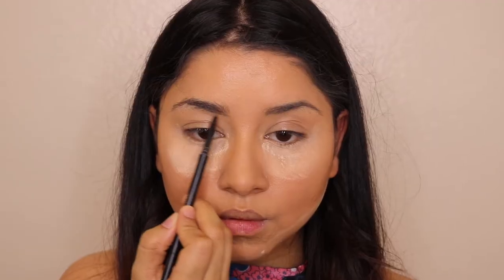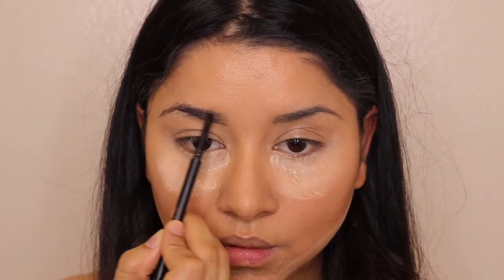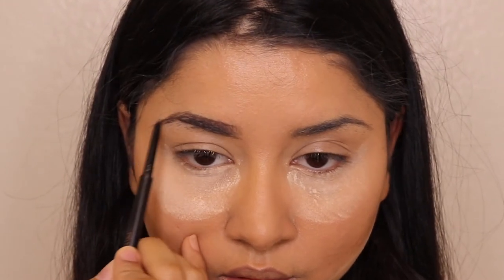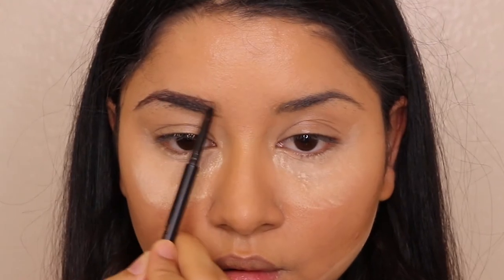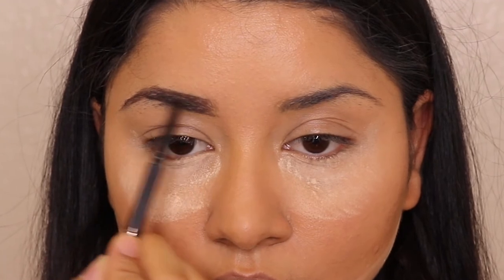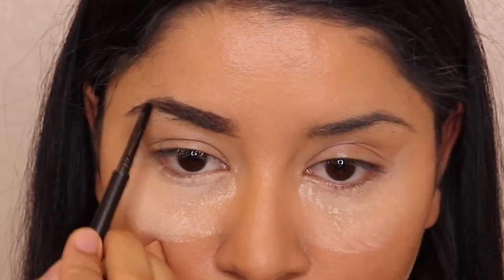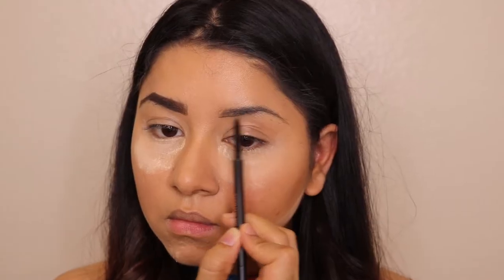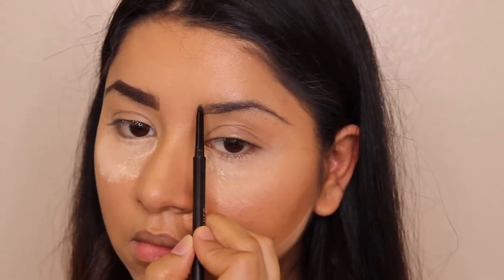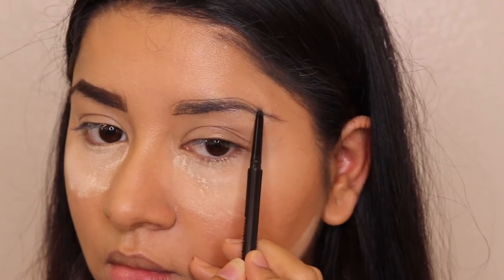After the moisturizer, the next product I got is a Real Her eyebrow pencil. I've never used any products from this brand before, but this eyebrow pencil is so good. If you're a beginner, make sure you check out this product because it's so beginner-friendly. The tip is very thin so you can easily manage to create the shape on your own — it's really handy.